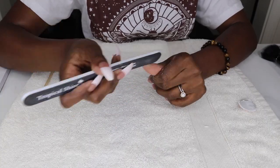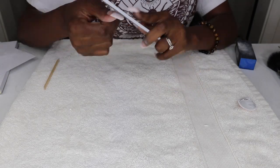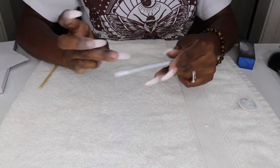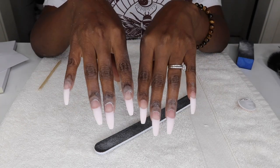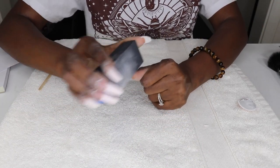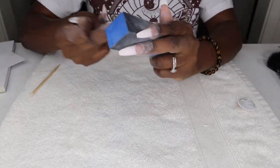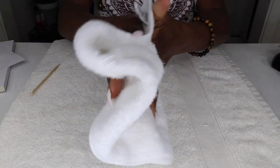Now I'm going to file, shape, and buff the nails. You can't tell by this video, but the filing almost took me out — it took some time, especially because I didn't use my electric nail drill, so I had to work a little harder. The filing actually took longer than any other step, but we made it. Nail buffing is simply polishing your nails with a buffer block made of different grits. It removes any bumps and ridges and leaves your nails looking smooth and polished. After I got them all to a nice smooth finish, I washed my hands using a nail brush to get underneath the nails.